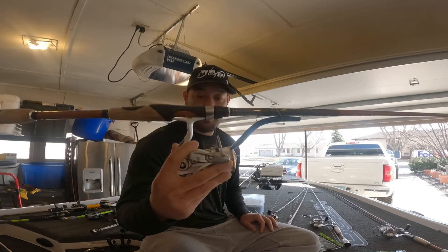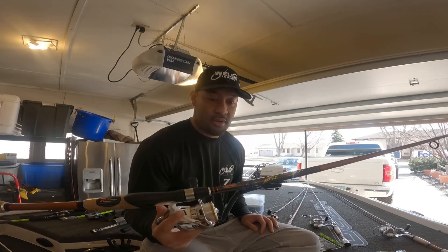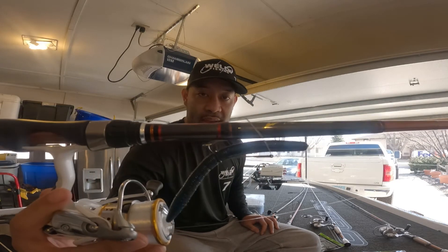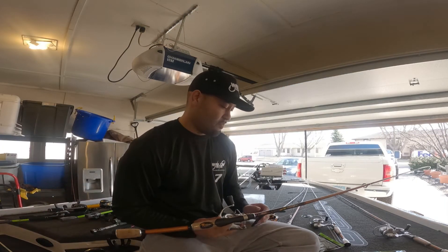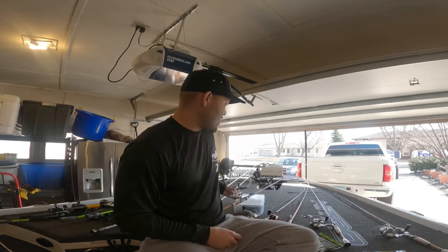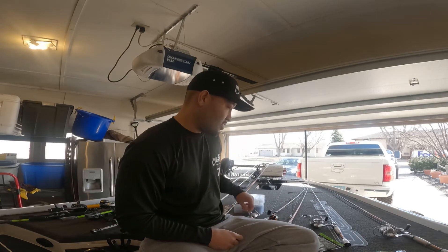Kind of the same setup here — this one actually has a Johnny Morris reel on it. You can see the Gary Yamamoto wacky worm in black and blue — can't go wrong with that. I'll throw it weedless, and if they're not biting that way, I'll go Texas style or Nico style.